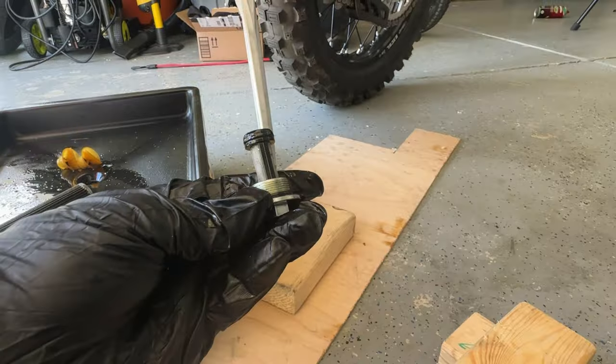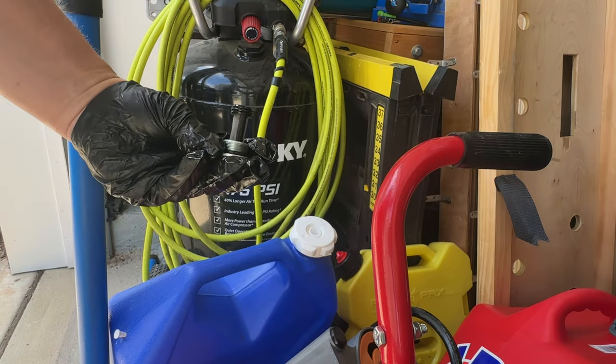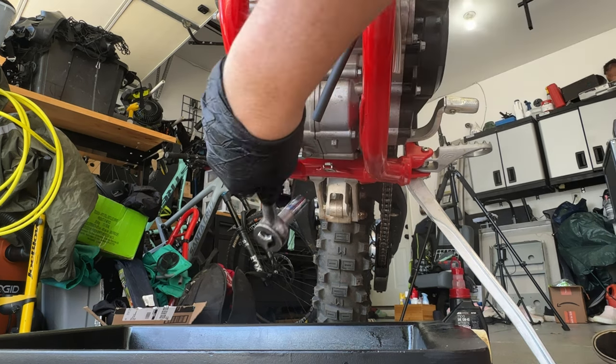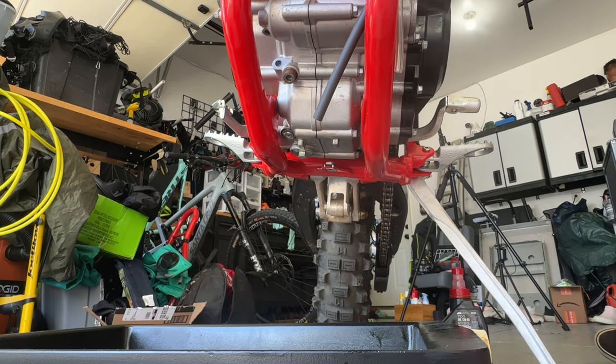Let's clean this screen out now with some air. That's actually pretty clean — look here. Now we'll change over to our torque wrench.